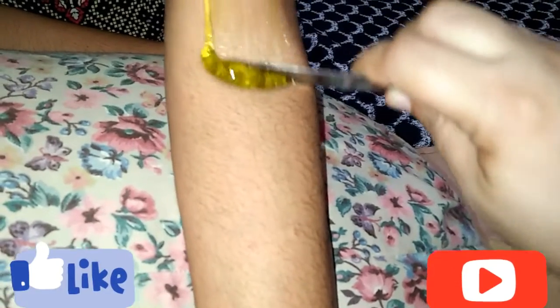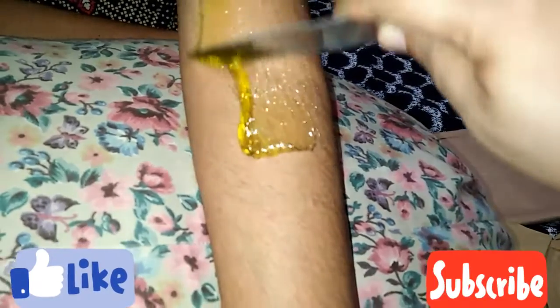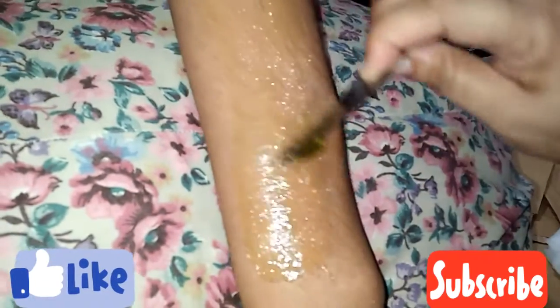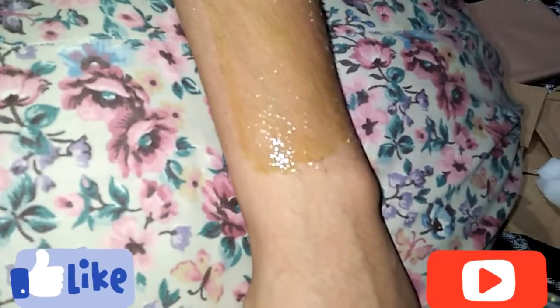We are using a thin layer of wax. We will apply it in the direction of the hair growth. You can see that your hair is growing, and the hair grows much as well.